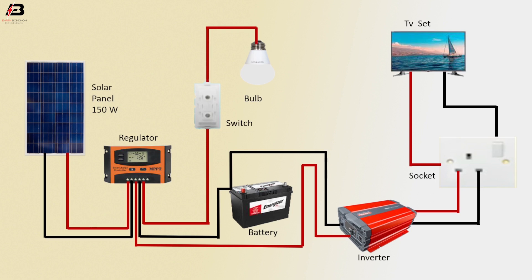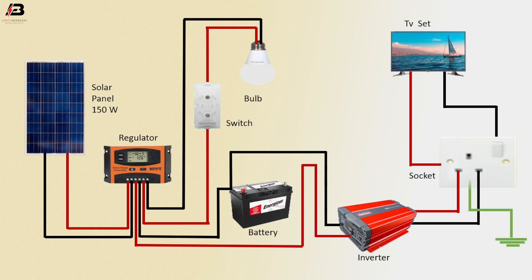Negative connection from regulator to connect valve. Add connection connected to socket arc point. Now this circuit is ready for use.